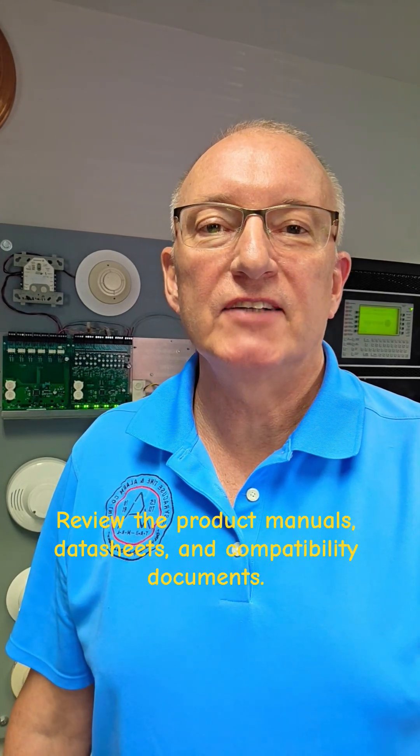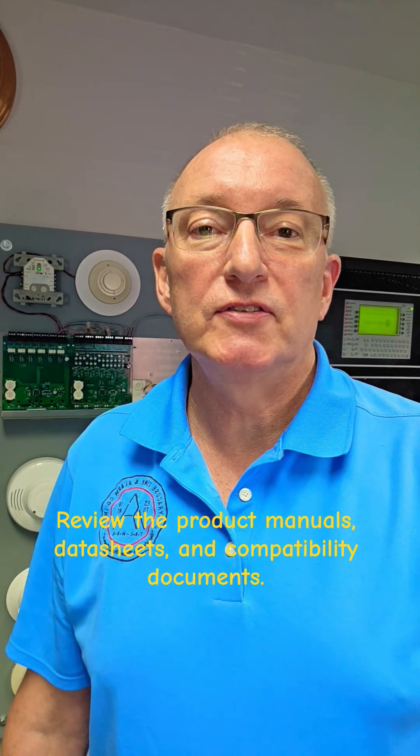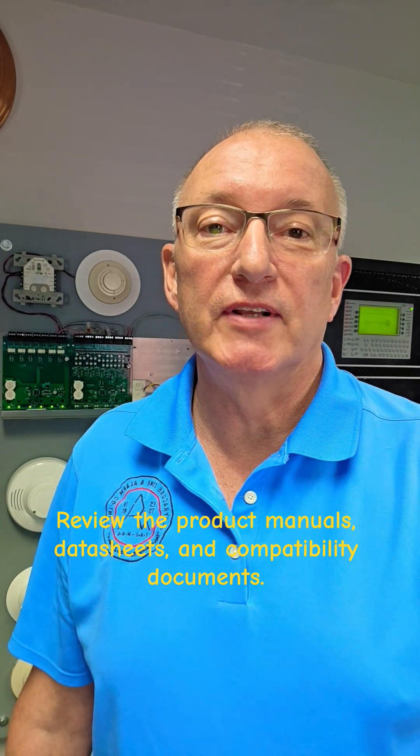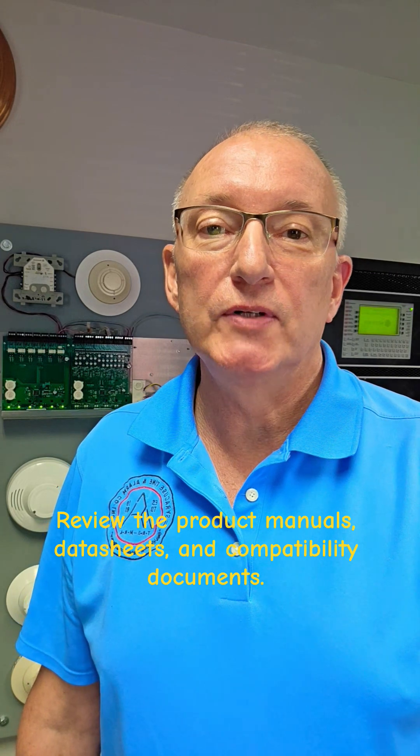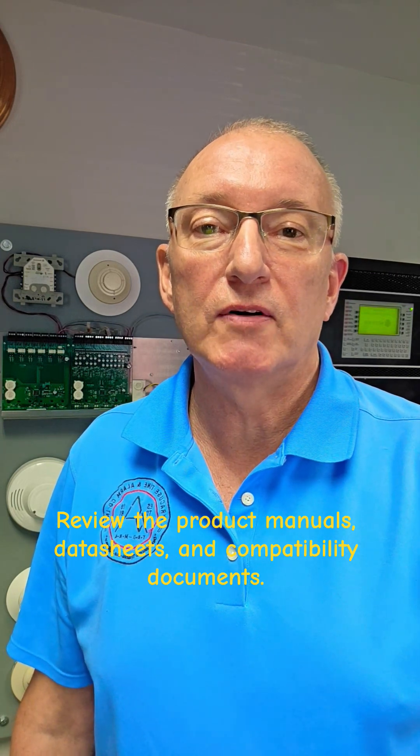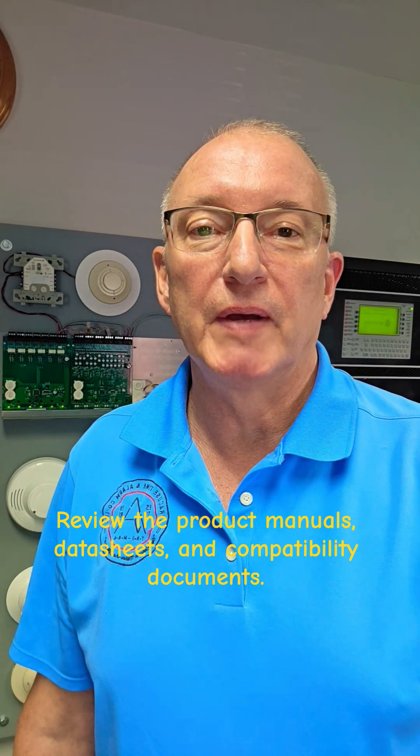Experimenting on your training equipment is a fantastic way to learn the components, how to program them, and how to troubleshoot them. However, in the field in a real building, make sure you're always using components that are UL cross-listed to the control panel. And as always, make sure you test.